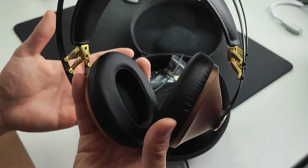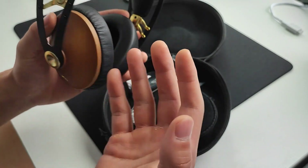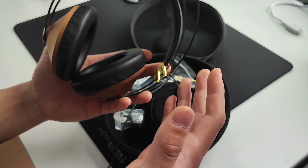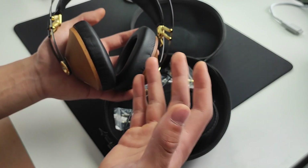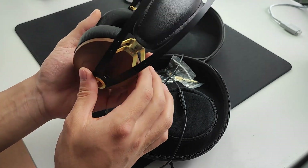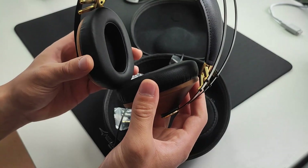Build quality — like I keep saying, Meze is king. You pick these up and hold them in your hand and you just know: this is not the same as any other headphone you'd normally see in stores, whether that's gaming brands, Beyerdynamic, or Audio-Technica. Things like Beyerdynamic are a lot more sturdy and solid, but you can just tell that this is premium in quality.